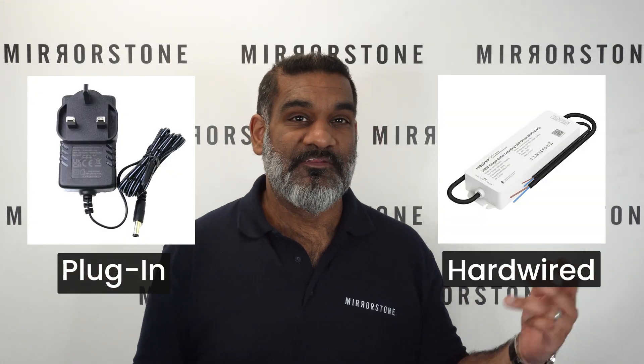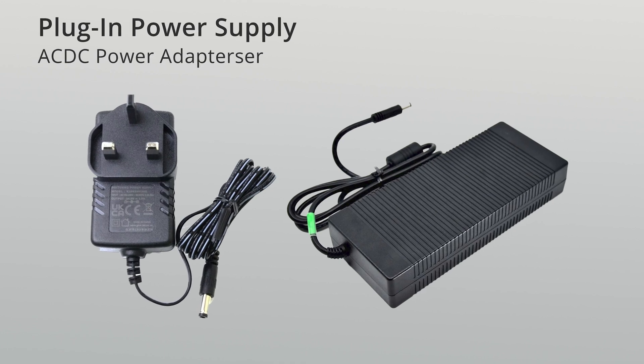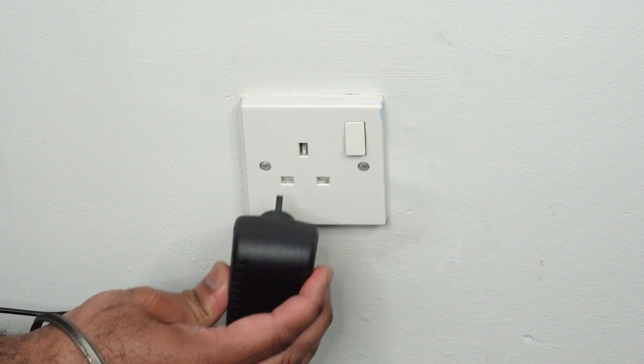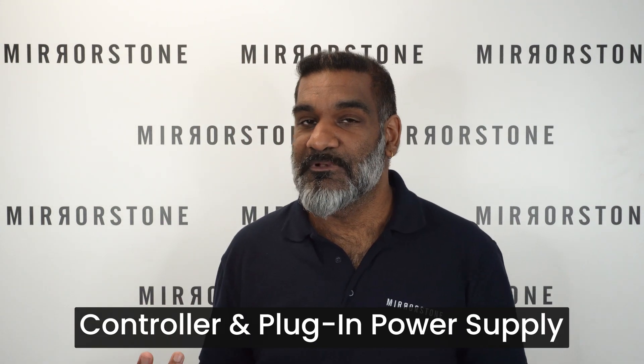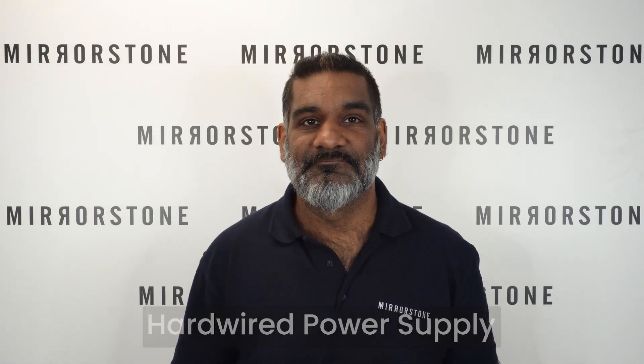Once you know what spec of power supply you need, you've got just one decision left: plug-in or hardwired. Plug-in is the simplest option and involves using one of our AC/DC power adapters — they plug directly into your Easy Light 5-in-1 Wi-Fi controller, and the other end plugs into any standard wall socket. To recap this setup: you'll need your RGB CCT tape, some six-core cable (10 centimeters comes standard with your tape), an Easy Light 5-in-1 Wi-Fi controller, and an AC/DC power adapter.